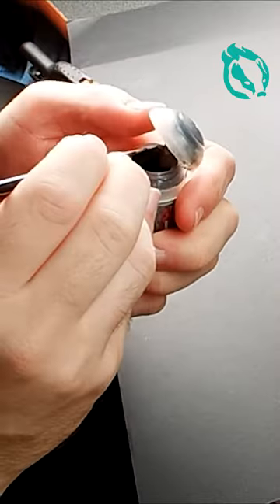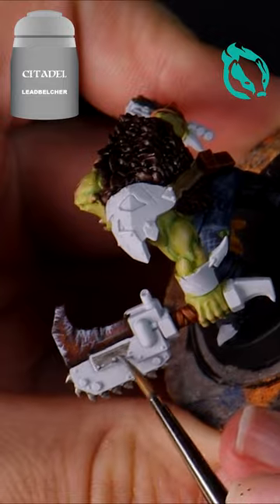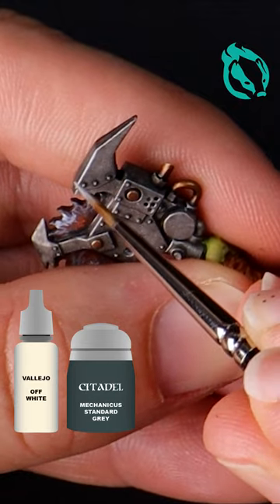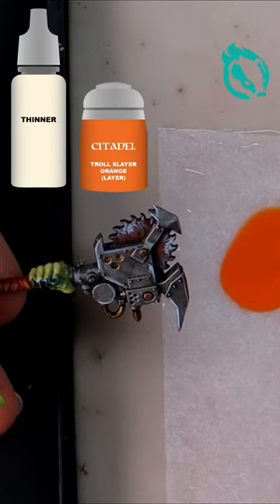Apply Lead Belcher for the rest of the metallic sections, then wash with Null Oil. Thinned down Troll Slayer Orange makes a vibrant rust wash.